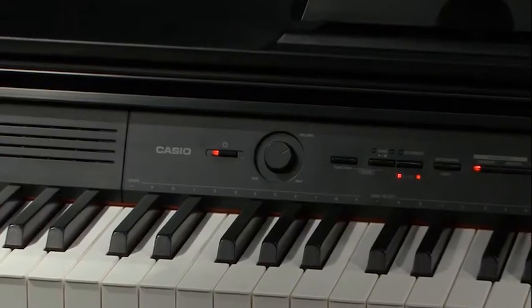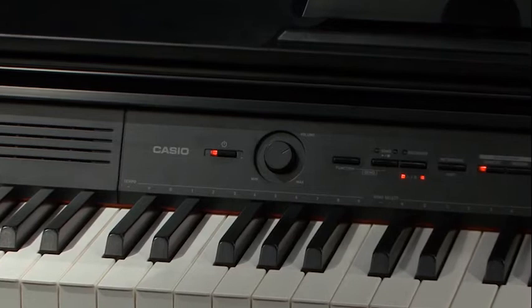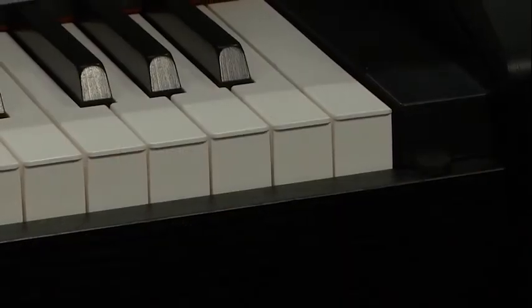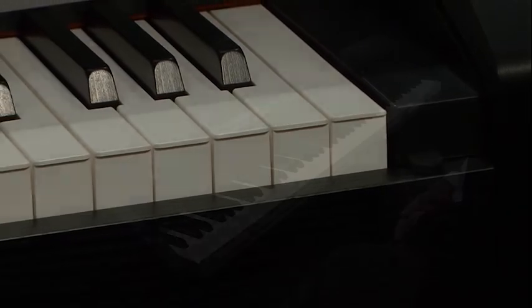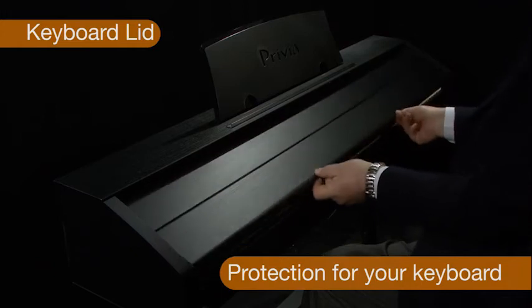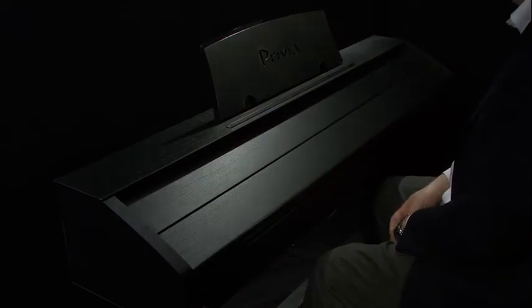The keys are tactile, non-slip and easy to clean. The weighting of the action is very accurate to that of an acoustic piano. A smooth action lid protects your keyboard from dust, dirt and accidental damage.